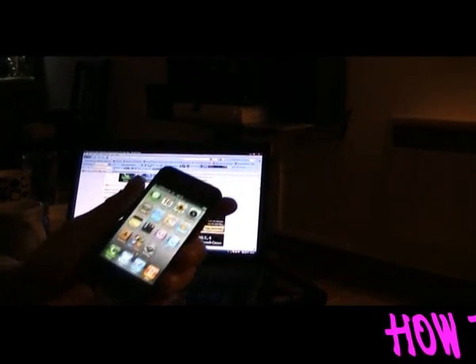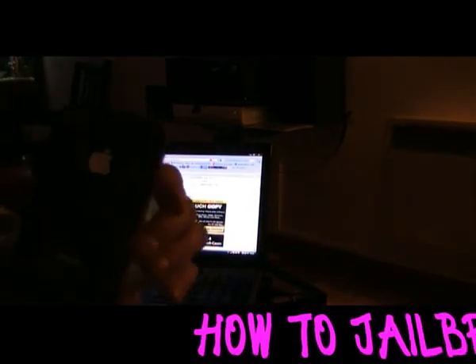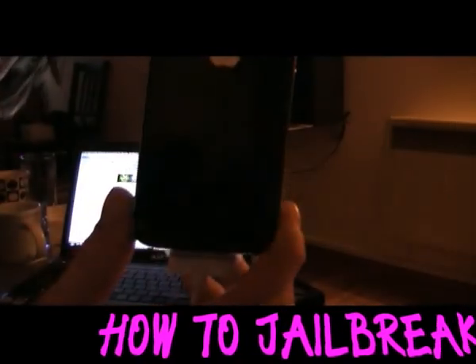Hi guys, Magic from MagicAppsUK here. I'm going to show you how to jailbreak a new iPhone 4, as you can see there.